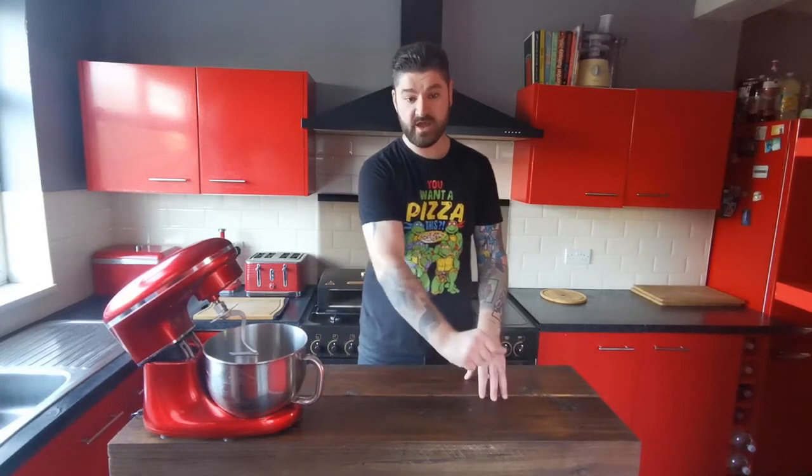Toppings on this one: anchovies, onions, and butterscotch. I'm really looking forward to getting stuck into this one, so let's quickly make our dough.